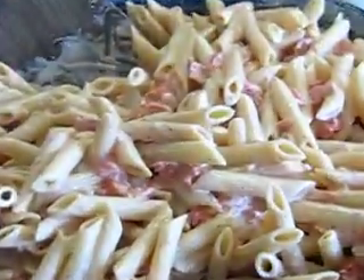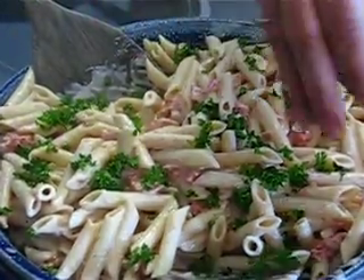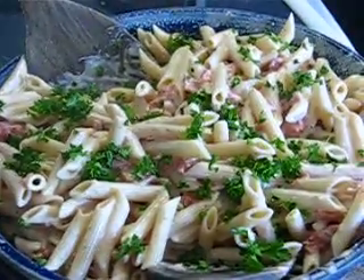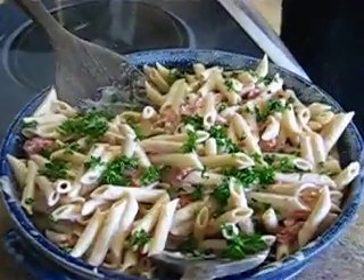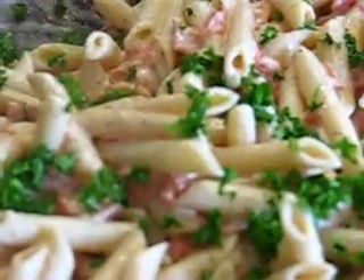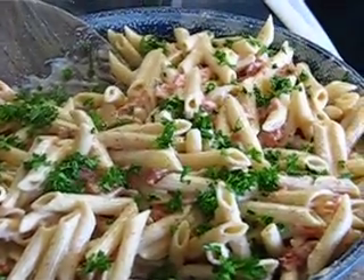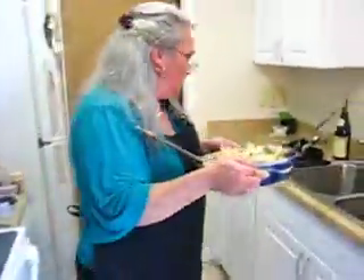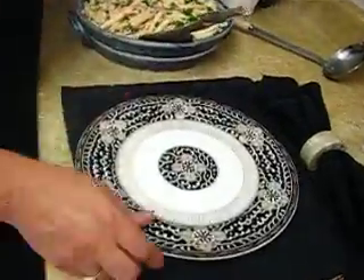Top it off with some fresh parsley, a little chopped up. And I like to top it off with a little white pepper to taste, of course. And just a touch of salt. And that is my creamy penne alla vodka.